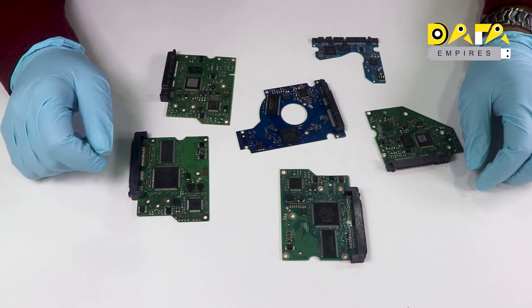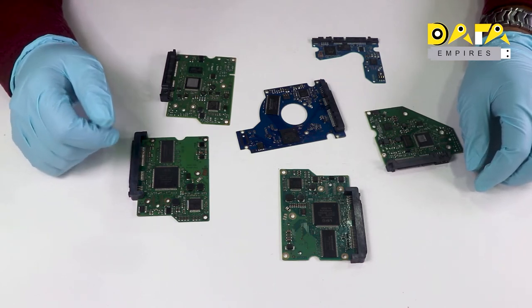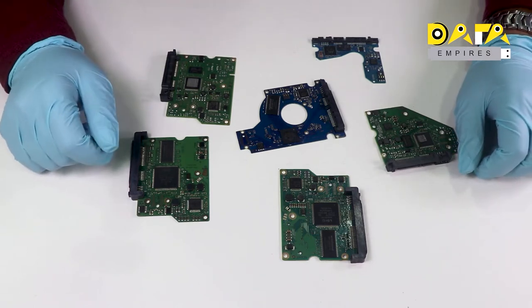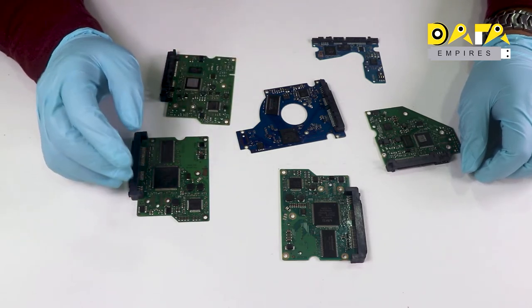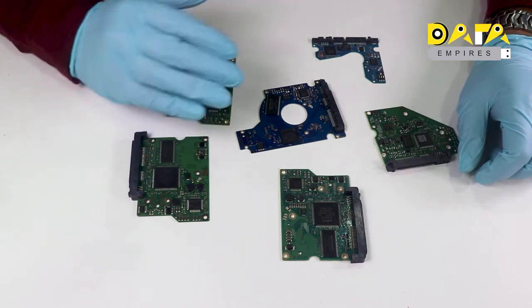Hello everyone, welcome to Data Empires. It is easy to identify electronic components for those who belong to the chip level repairing field. But for those who do not belong to the IT repairing field, it is difficult to identify electronic components and to find out the general faults in PCB.